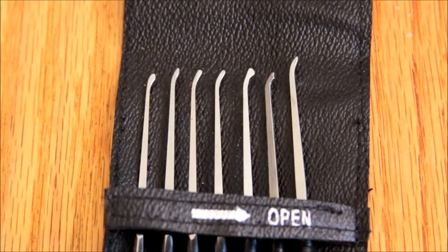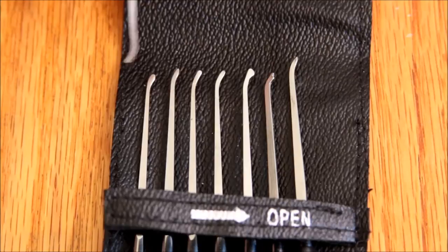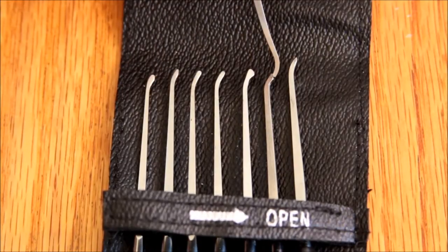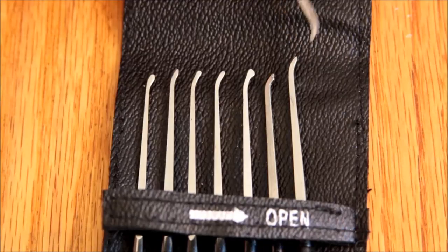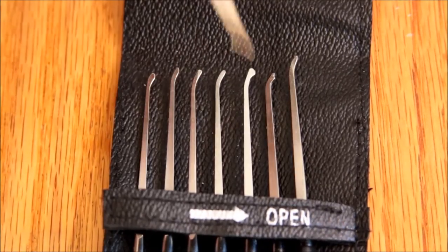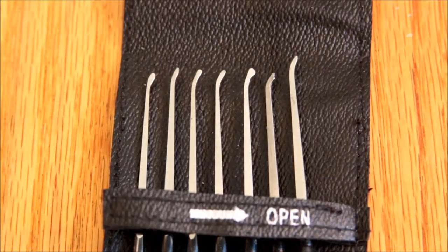So here are the picks — standard kind of profiles. There's sort of an offset ball, another offset ball, a lifter, I don't know what that one is, and then a couple of curves. These three kind of look the same — maybe they need a little adjustment or something. I haven't really used these very much; I think I've used this one.